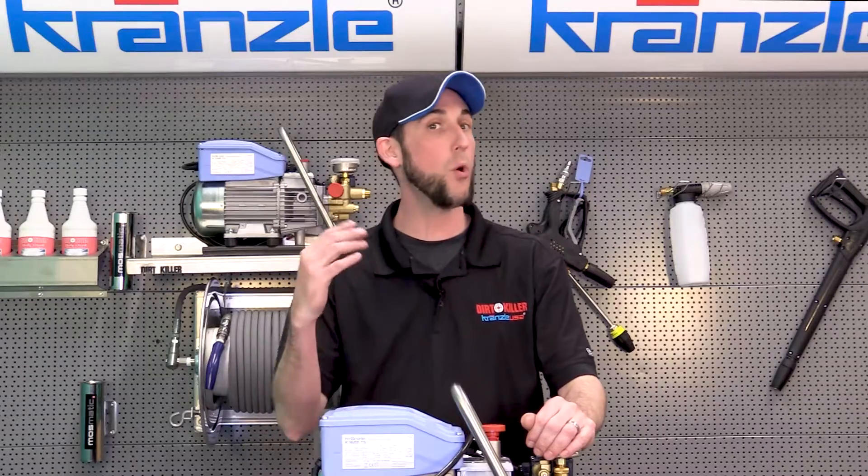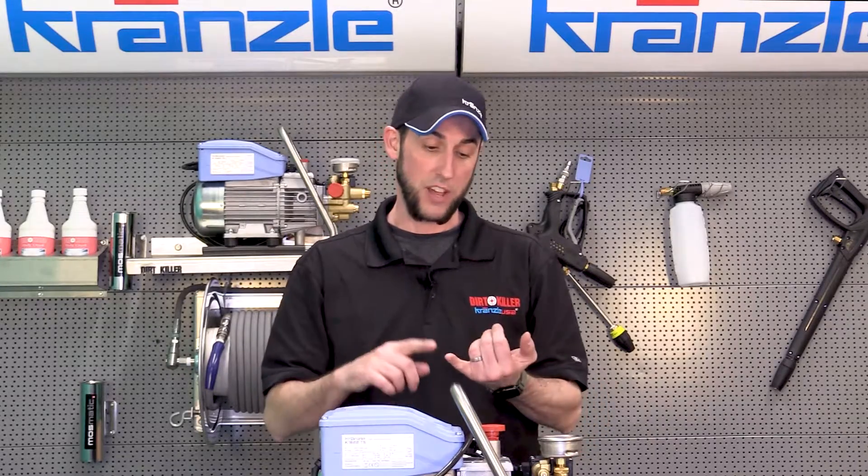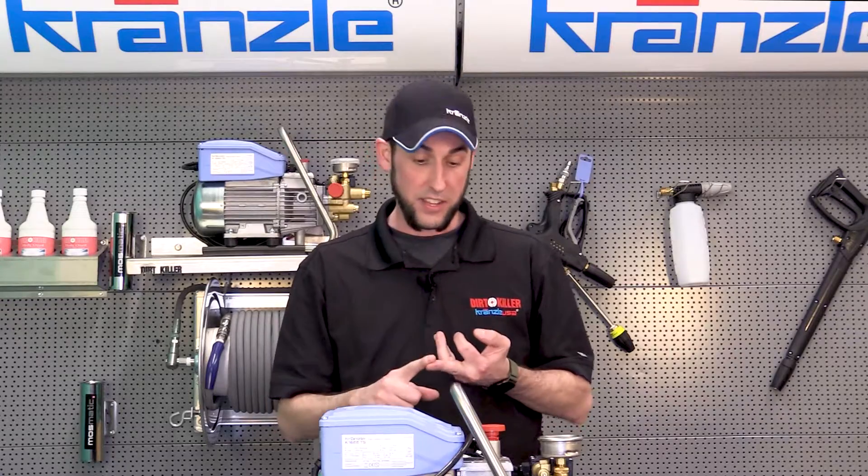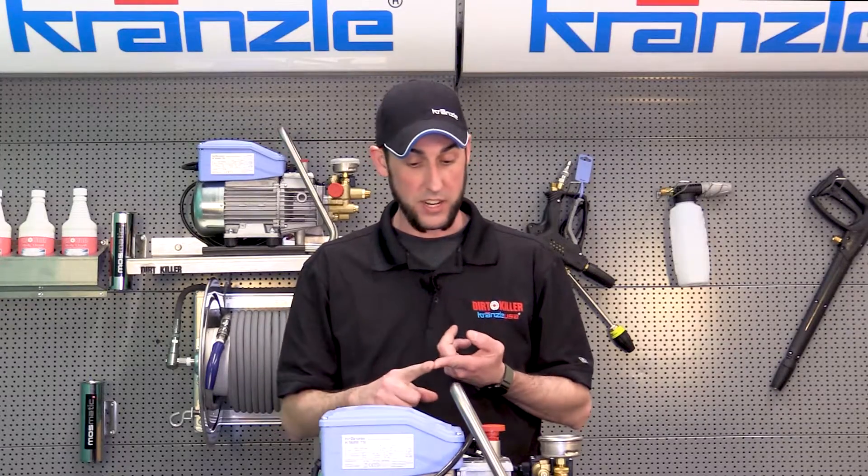For all of you others that need to know what you should do about an extension cord, it's a very simple explanation: don't do it. If you want to know more about why you shouldn't do it — you've got voltage drop, you've got the possibility of the connections getting oxidized, and you've got places where people can trip over it. There's all kinds of reasons for that.